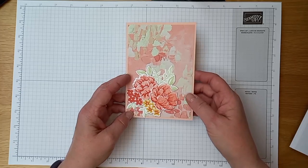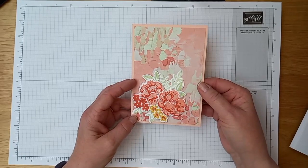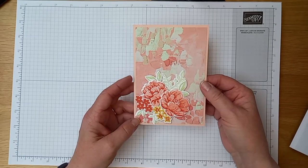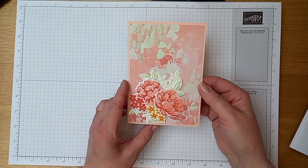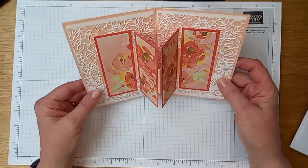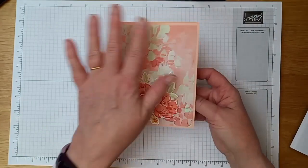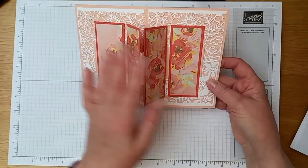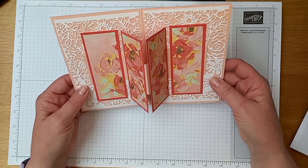Hi everyone and welcome to this video with Papercraft with Jenny — the bonus project for April's monthly card club. I'm going to be showing you this card made using Fancy Flora. It's called a floating panel card. As you can see, it's a quite standard card front, and as you open up the card you've got four floating panels in the centre. It's a really easy fancy fold to do.